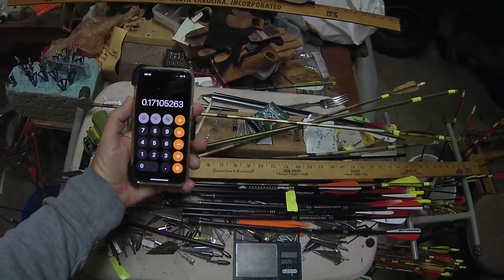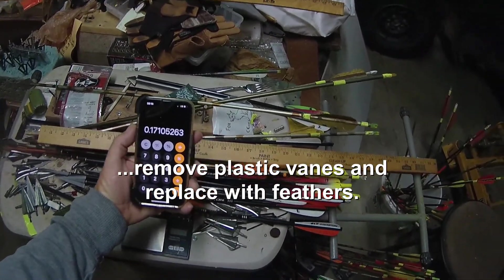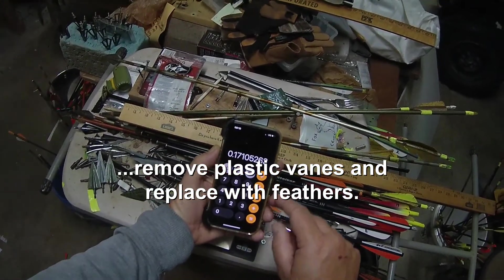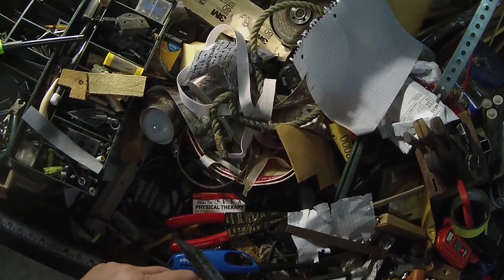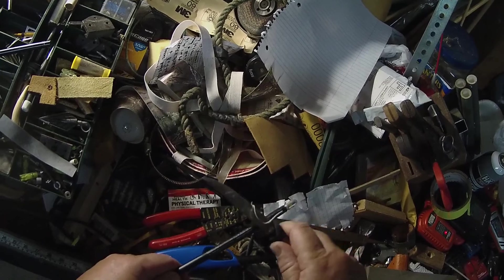What I want to experiment with is removing these fletchings, and it's probably going to take me up to 18 or 19% FOC. So here we go — I'm going to trim all the old stuff off.